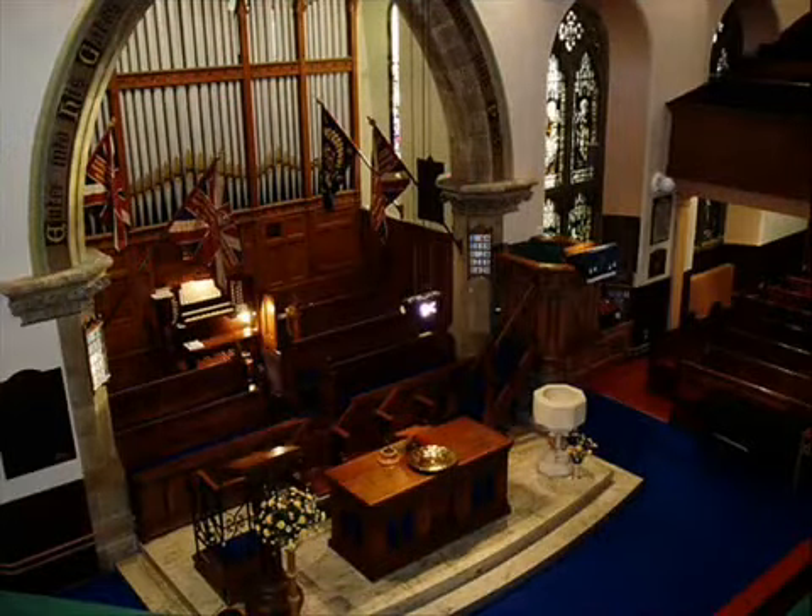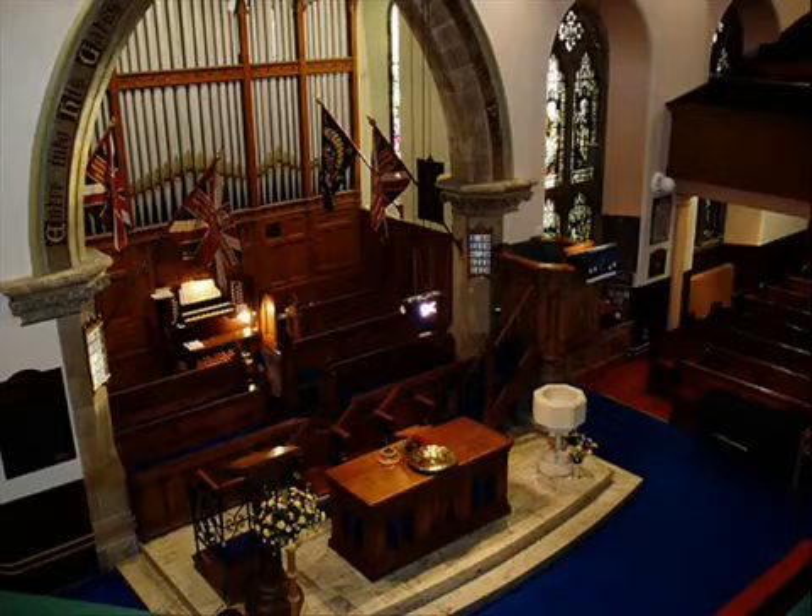The Old High Church organ was built by Henry Willis, the greatest organ builder of his day, whose work included the organs of the Royal Albert Hall and St Paul's Cathedral.